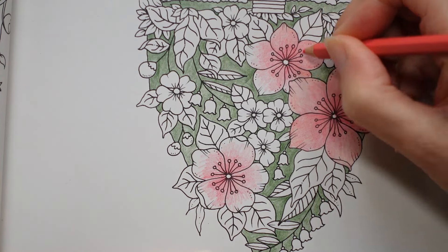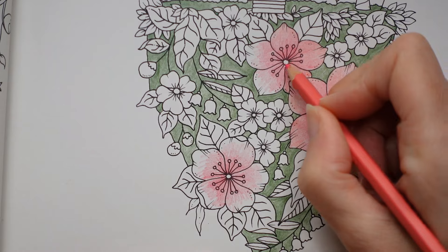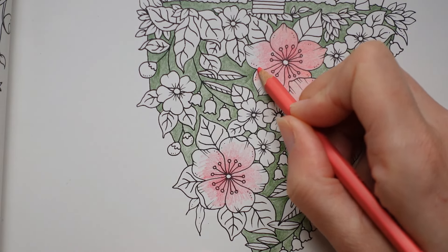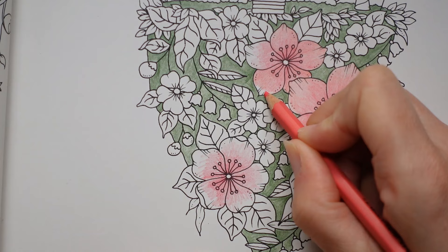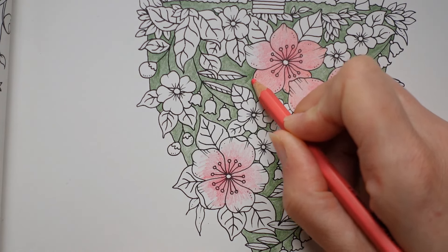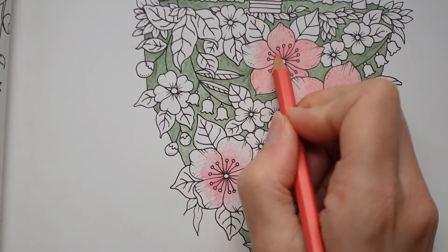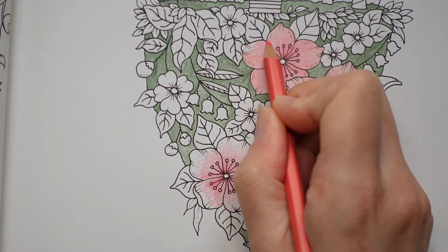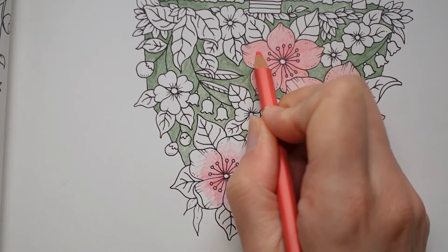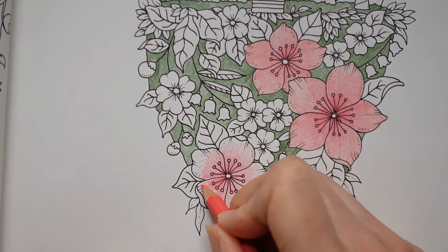Actually, this book only has a couple of double page spreads, which I think people find daunting anyway. One is the really detailed sort of underwater one which I'm a bit daunted by. And the other one is at the front — the tips introduction page and tips page, that one. So there are just a few.